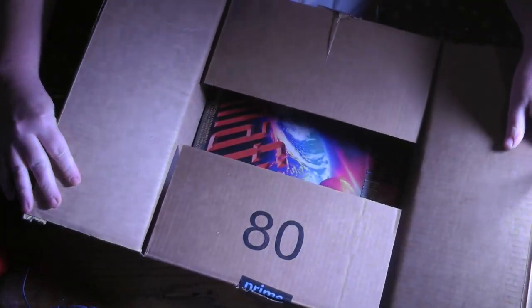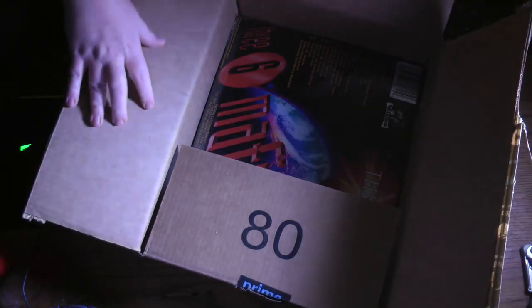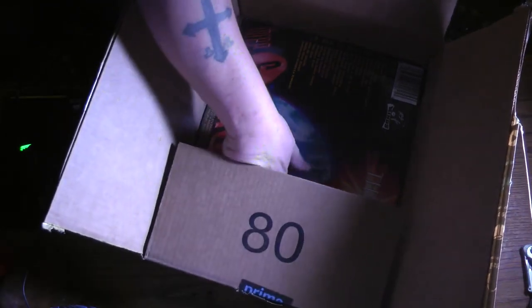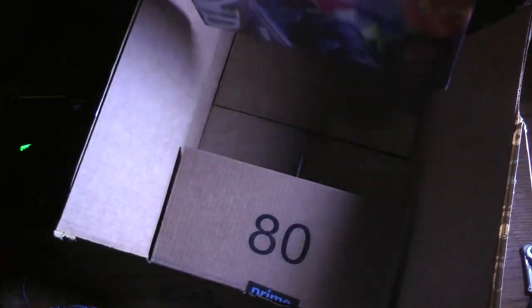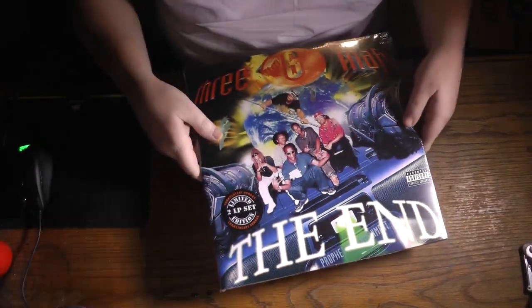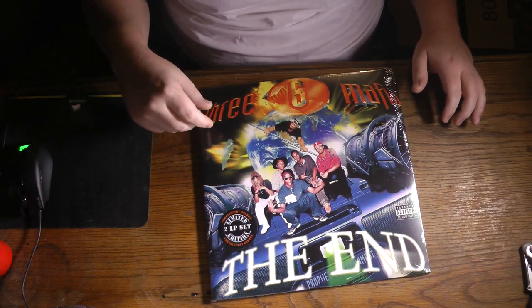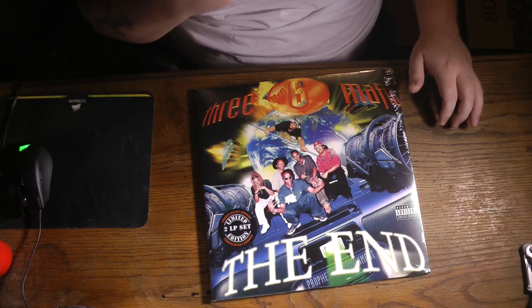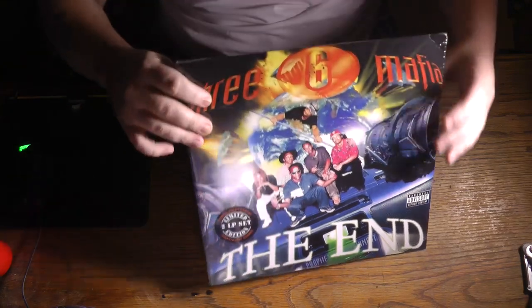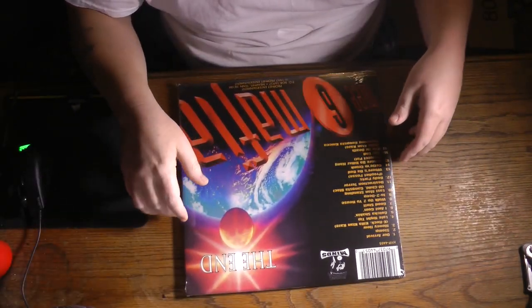Wait — I thought I just unboxed one vinyl, but what's this? Two copies?! Oh hell no. Hey Wendy, yeah, they sent me two copies — I got two copies of 'The End' vinyl.